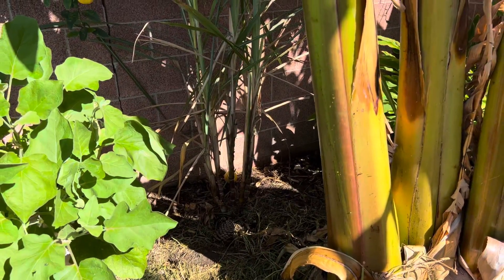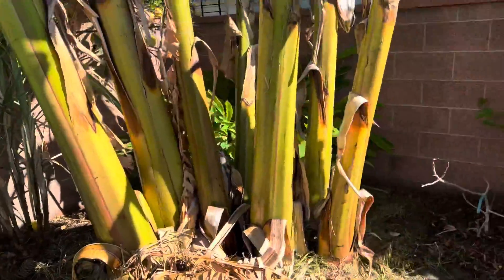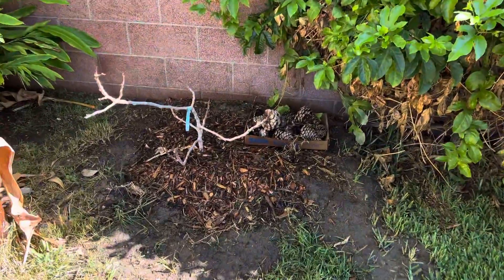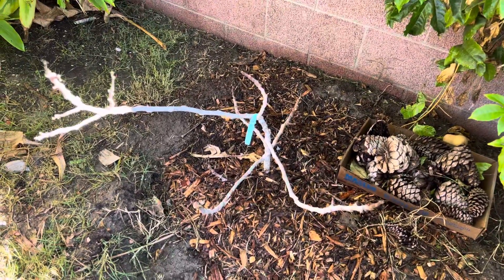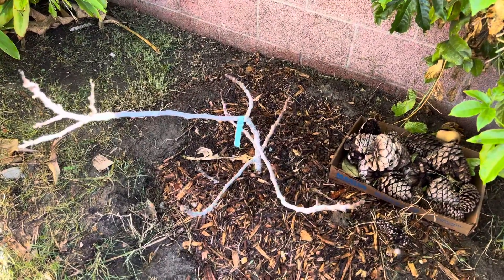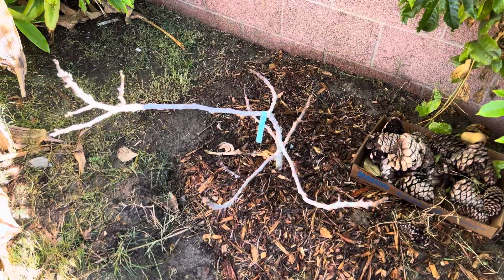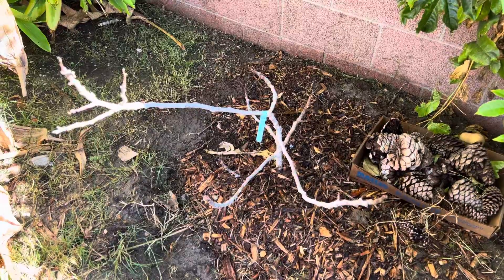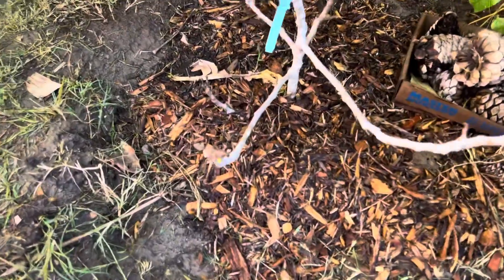This is sugar cane — I'd like to harvest one of the stalks and press it or just eat it right out. This is a black mission fig; a gopher ate the root ball unfortunately, but I hear they can grow from a cutting, so I did just put it right back in the ground. It's got a little bit of green on one of the tips, so that's encouraging — we will see what happens.